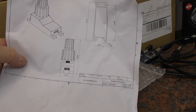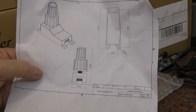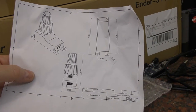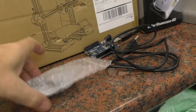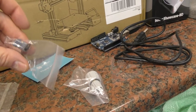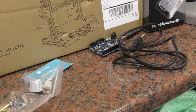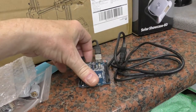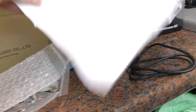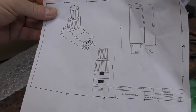We are going to be making our own knobster. If anyone's familiar with one of these, it's basically a dual encoder with a push button. All I've got is the dual encoder here, a PCB, some plastic knobs, and an Arduino Uno to get it all working. So we are going to have to print an enclosure for it to fit both.